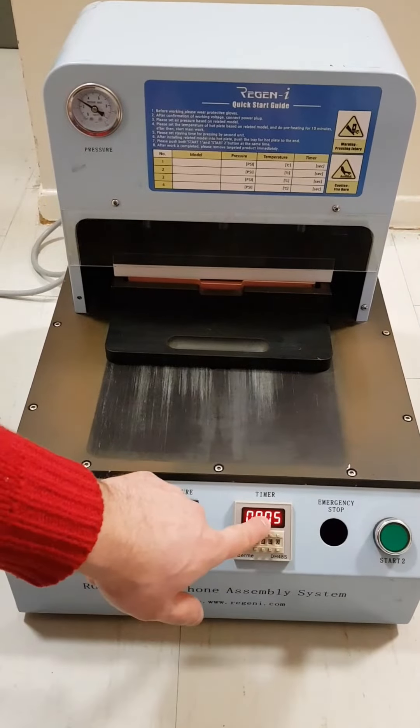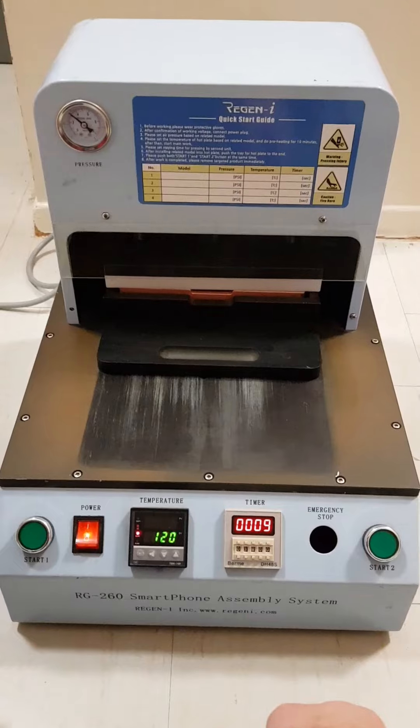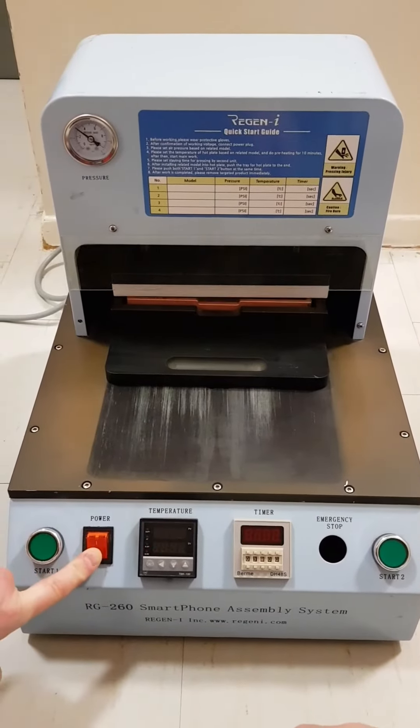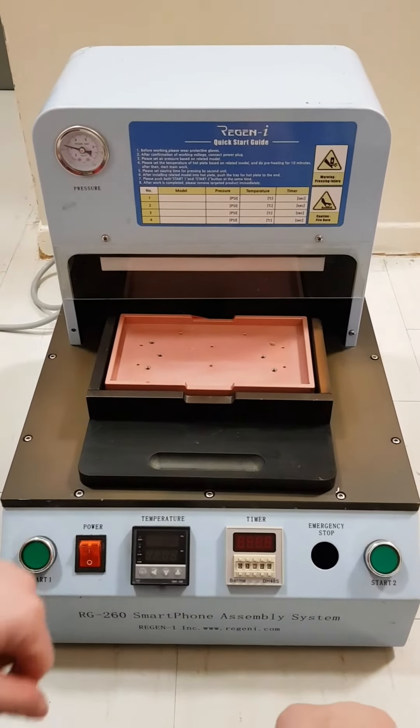You can see the timer right here — it goes high and the pressure is increasing. Unfortunately, to stop you need to power it off. Then you release and pull your smartphone back up. Let's do it again.